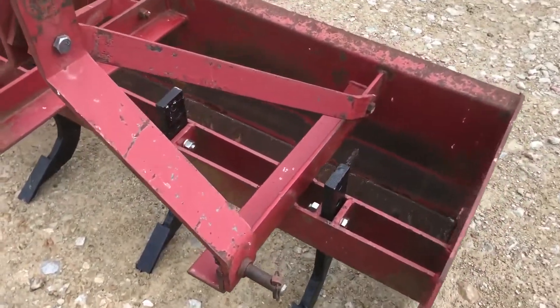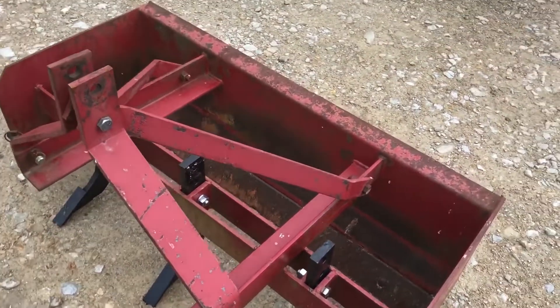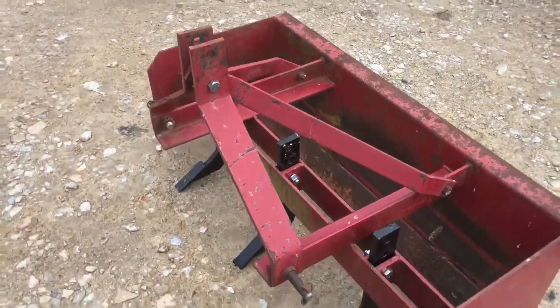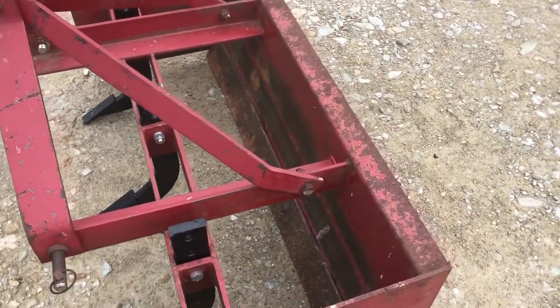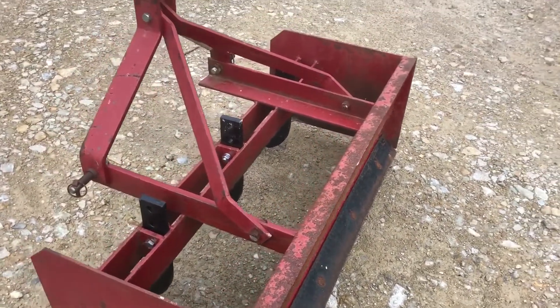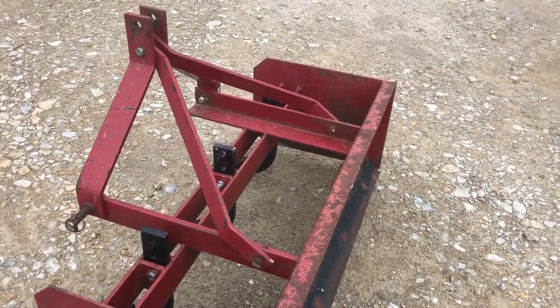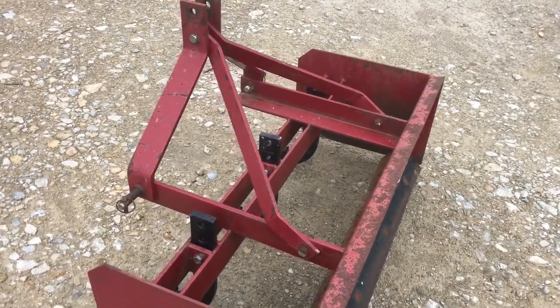Those shanks are adjustable — they're bolted in, easy to take the bolts out. If you did a lot of that you could actually put clevis pins and a hairpin in there. It's got a reversible cutting edge on the front side and also one on the back side. Not a great deal of use on it. It's a pretty good heavy duty — medium duty, I guess — four foot box blade that's on our lot for sale.